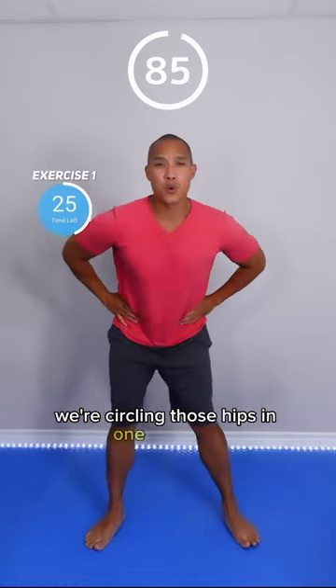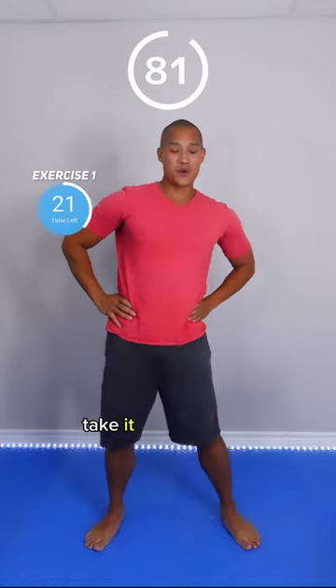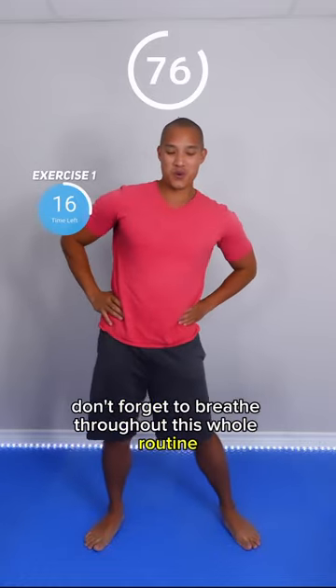We're circling those hips in one direction for 15 seconds, then we're gonna switch sides. Take it nice and slow and follow your natural range of motion. Don't forget to breathe throughout this whole routine.